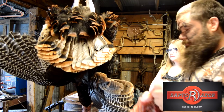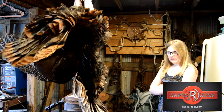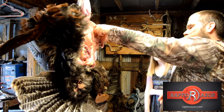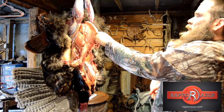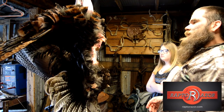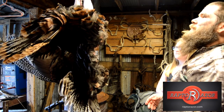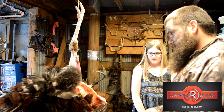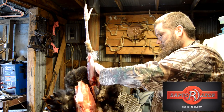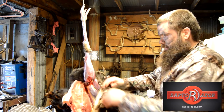Leave all that in there, all the ooey gooey. Now we got the breast out. We're going to go ahead and take him down and lay him down and take these legs off of him. Watch out — maybe you all can see better on this one.